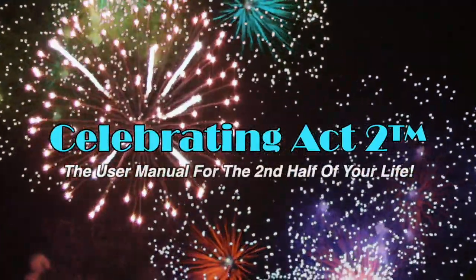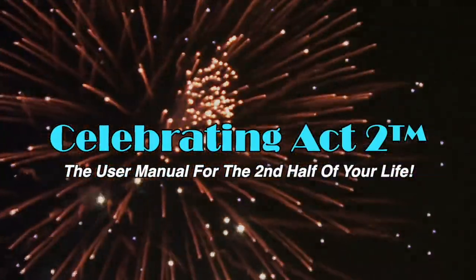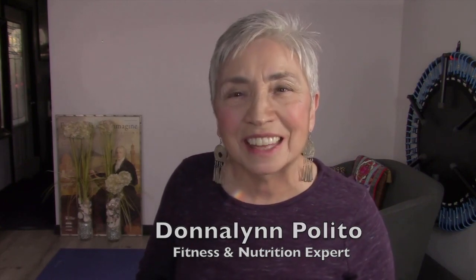Welcome to Celebrating Act 2 — the user manual for the second half of your life. We're at Short and Sweet, where we give you a great exercise tip and a nutritional tip to keep you strong and healthy.